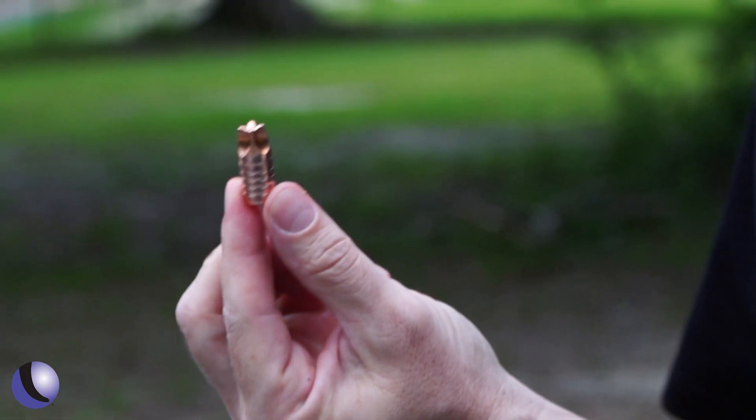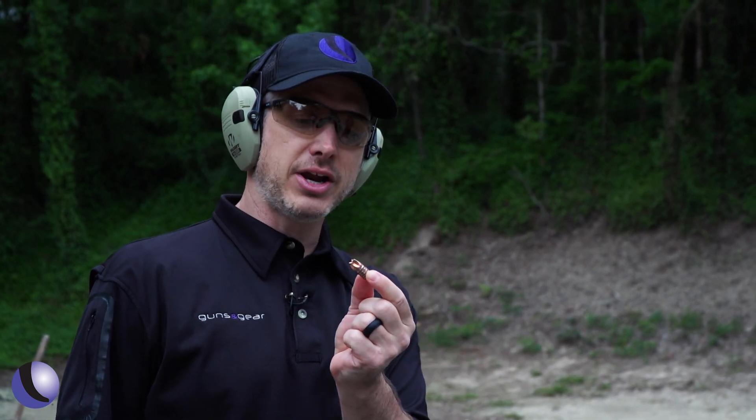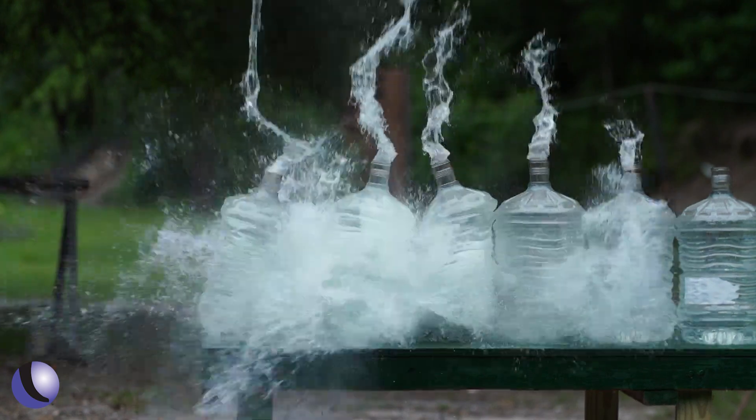That is a big chunk of metal, and that's what you're looking for when you're talking about taking down a big animal like a bear or a cougar. You want to get penetration, and you want to hit them hard.